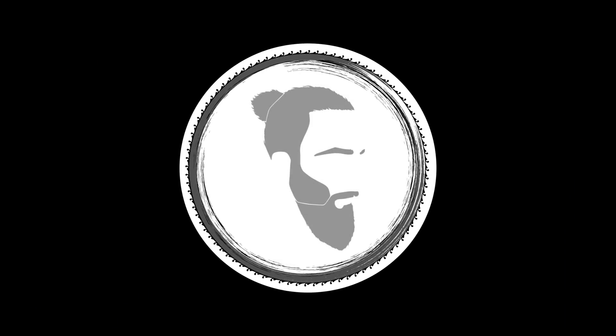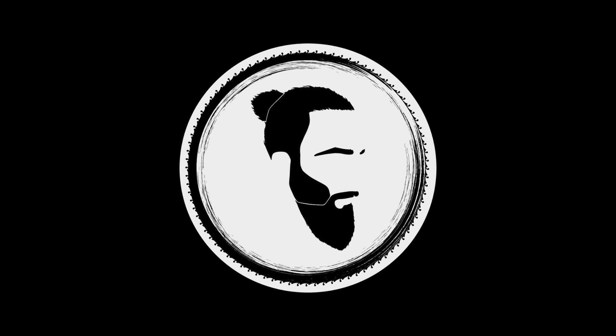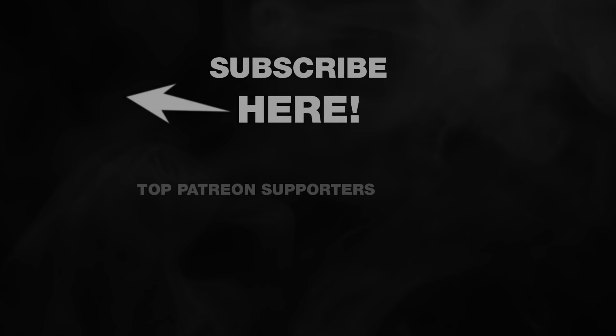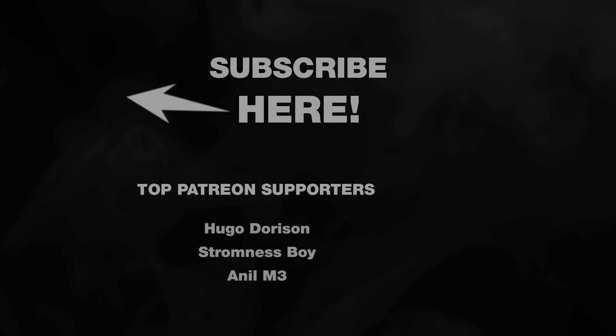And that's all! The holder is working great and I hope you've enjoyed this very quick video. Thank you for watching and see you next week.